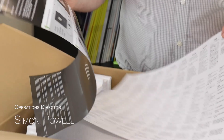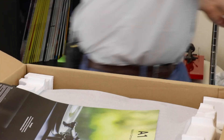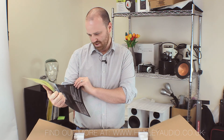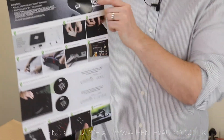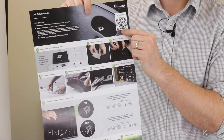Inside, the first thing that we see are our instructions — the white sheet multi-language instructions. Then on the picture sheet, we see a little bit of service information, some warranty information, and some good advice. On the back, there's a super simple step-by-step guide. The QR code should take you through to the A1 page on the website where you should be able to see a more advanced manual as well.